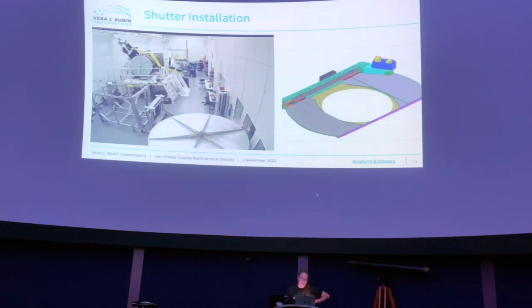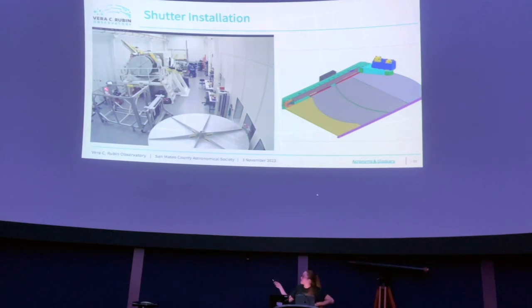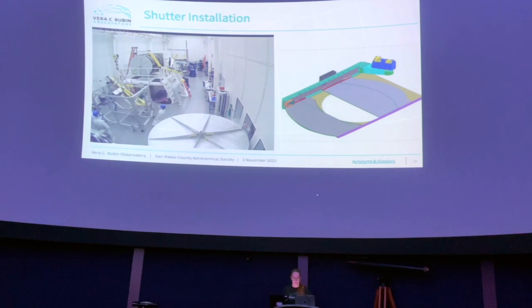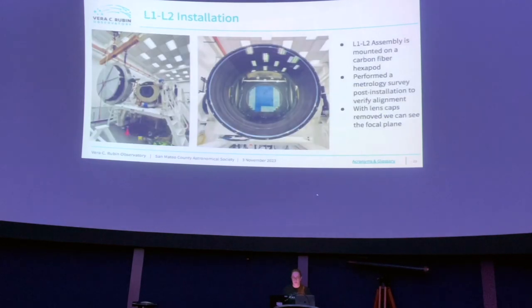The shutter install was done very slowly the first time, threading the needle between the two larger lenses. The speaker was the person at the computer doing the driving while everyone else watched clearances. The intent is not to change the shutter very frequently, but there is a spare because it sees the most wear and tear, cycling over and over every night. If it needs servicing, the spare goes in while the other gets maintenance.